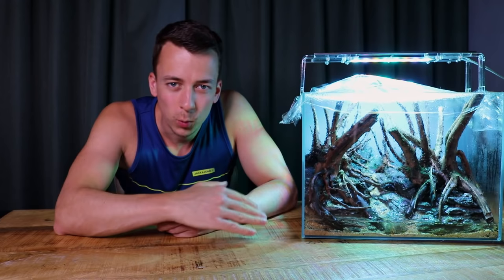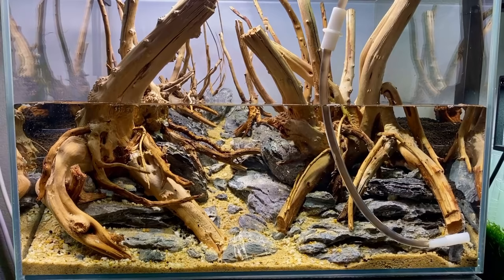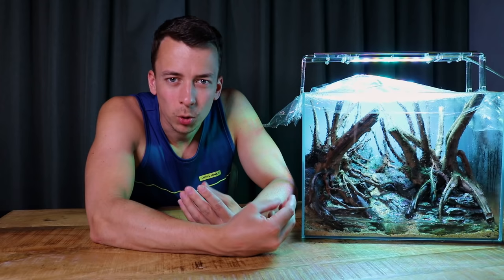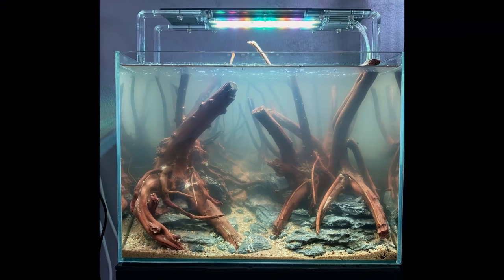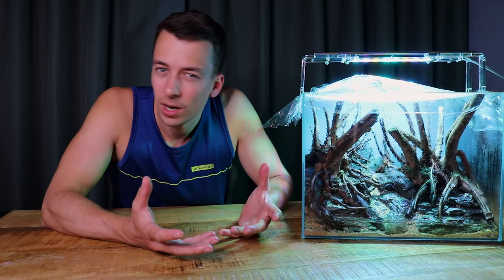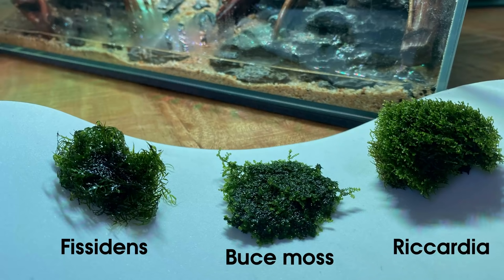The method I'm going to show you today is exactly the same, so just keep watching. Back to the forest aquascape — let me explain what I've done to this tank and why it's covered with plastic wrap. About two weeks ago I first filled up the tank with water because the entire hardscape was really dry, and I just wanted to get the wood a little bit moist before applying the moss. I filled it up, left it for about two days, then drained the tank again.